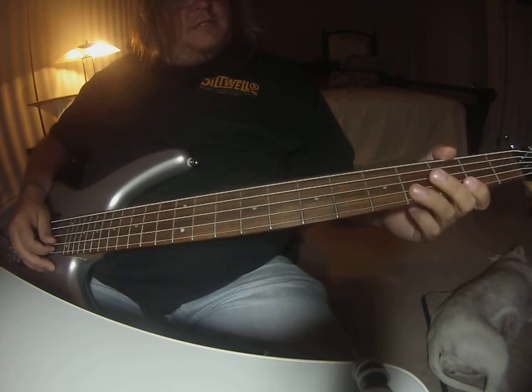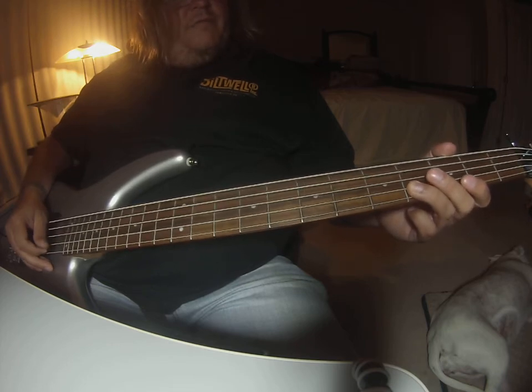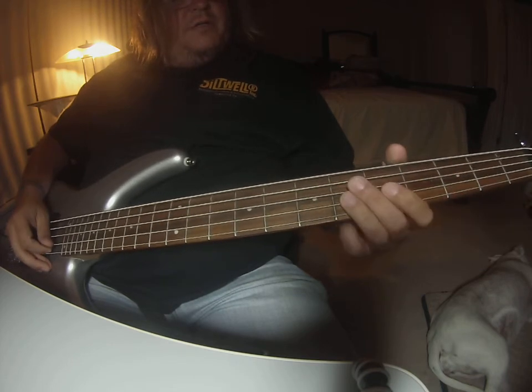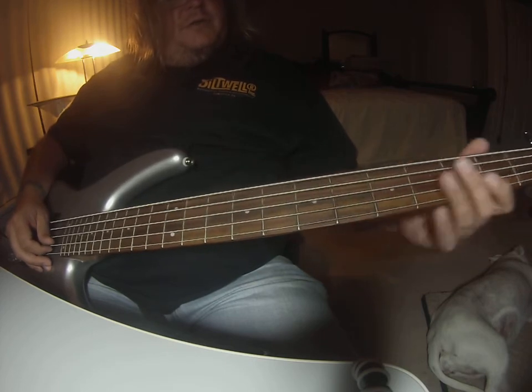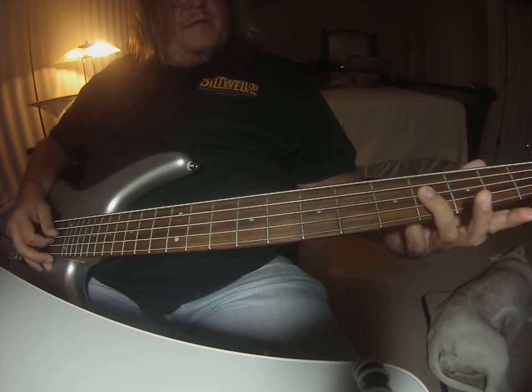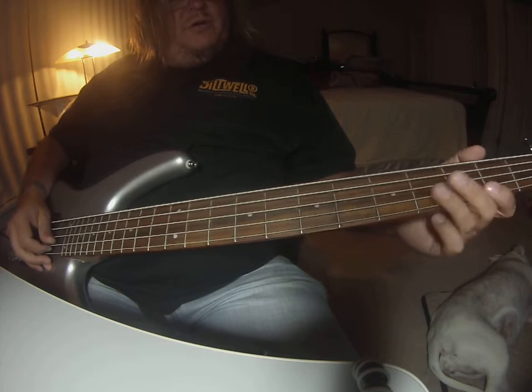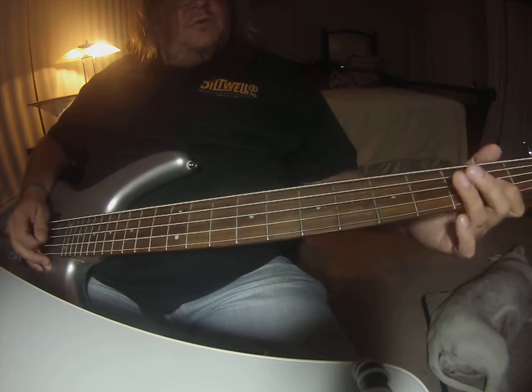So that's on the D string, fourth fret: four, two, four, six, four, two, four, six, two, and then four on the A string. So four, two, four, six, two, four.